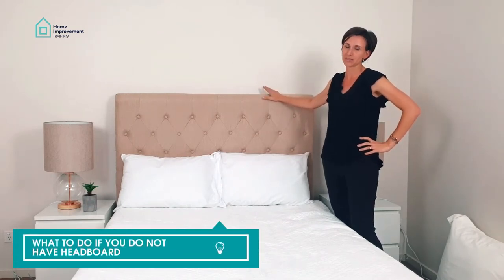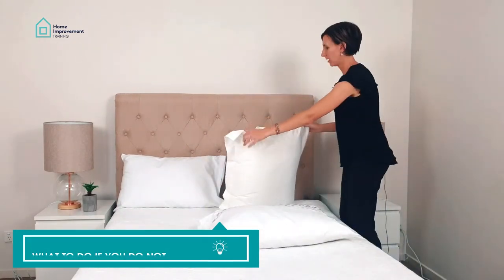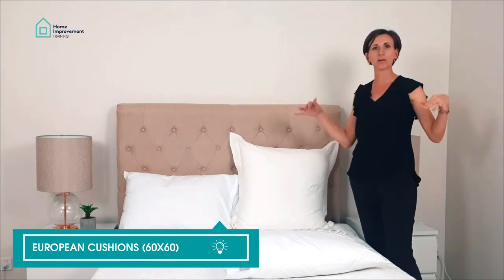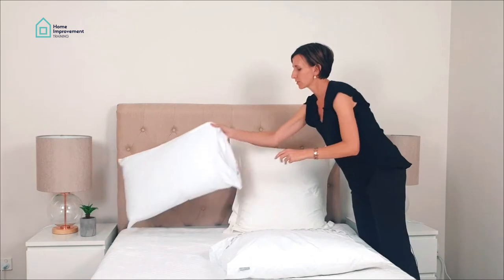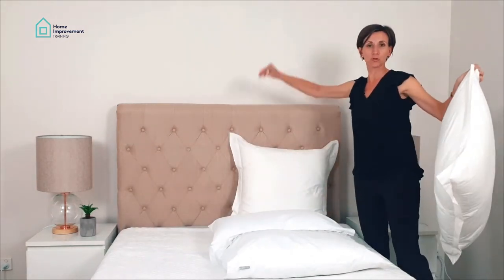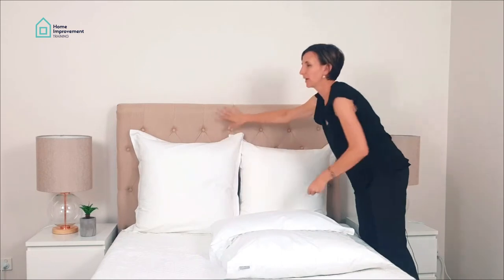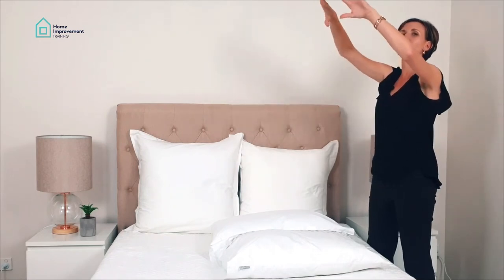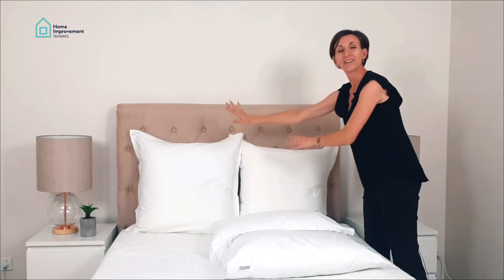Now, if you don't have a headboard, we can create one. Use European cushions — people often ask what those are: they're 60 by 60 cm, nice squares. Get fluffy ones and cover them in white. By placing the Europeans against the wall, we create some height, and when you stack your cushions, the eye travels upward, which actually makes your ceiling look higher.